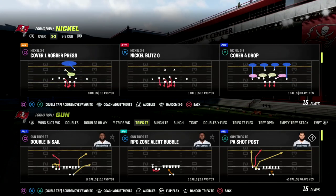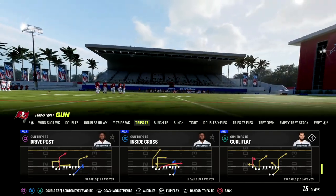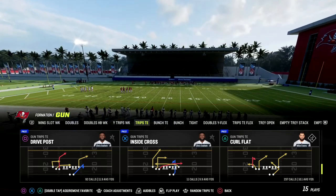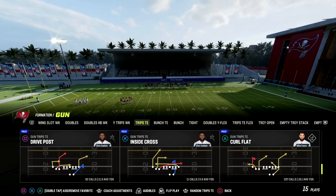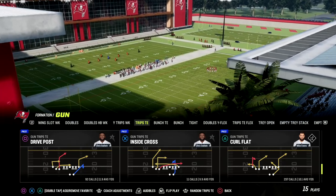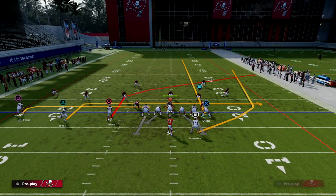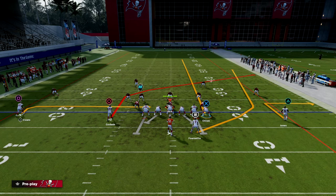The link is in the description if you want to check it out. So we're in Detroit and we're going to be taking a look at the play Drive Post. We're going to talk about an incredible route combination that spaces the field well. The setup: we're going to streak the tight end, wheel the running back, in the middle trips receiver and motion him across — that's going to make him an out route.